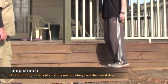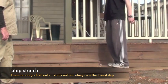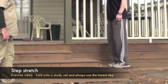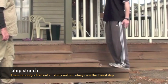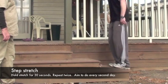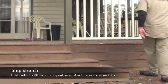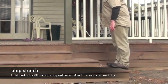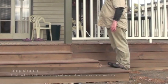The step stretch targets the calf muscles — the muscles down the lower part of the leg. You need a nice firm step. Place the balls of the feet on the step, keep the body nice and straight, and lower the heels down towards the ground. Hold the stretch for a good 30 seconds, standing up straight, dropping the heels down, and looking straight forward.